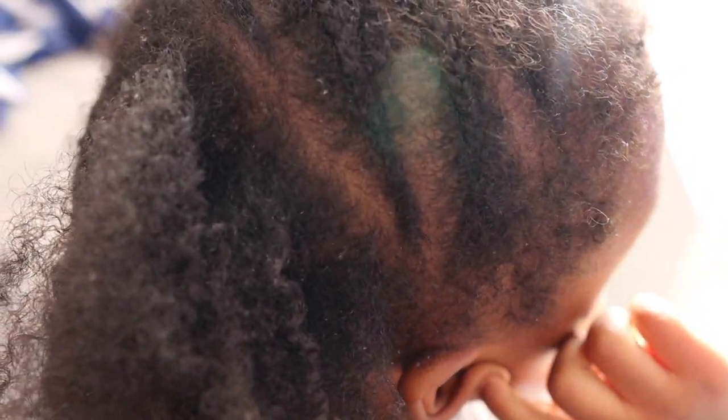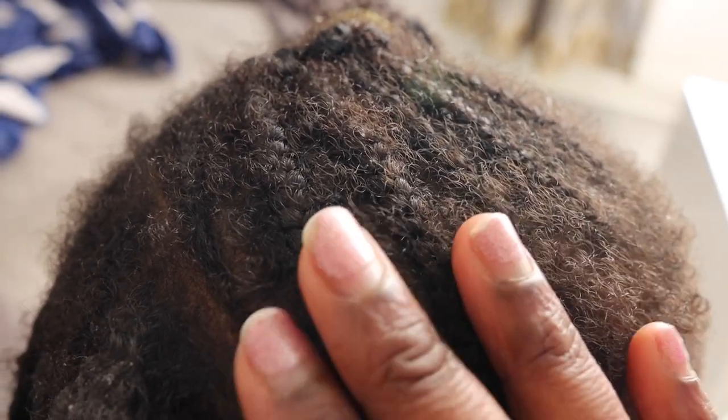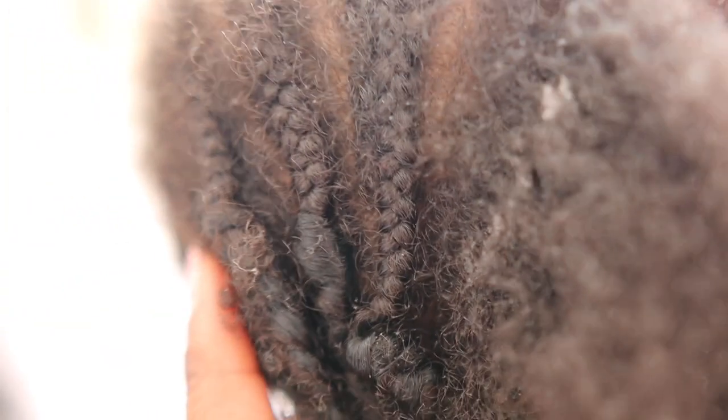Her hair right now is very dirty, as you can see. I'm just showing you guys what her roots are looking like after I took the cornrows out. These cornrows have been on her hair for about three weeks. You can see she's getting quite a lot of buildup on the scalp and her hair is really, really messy and really dirty. So yeah, definitely in need of some TLC.